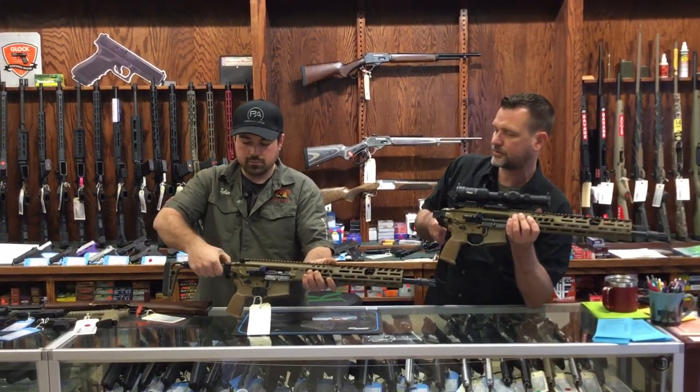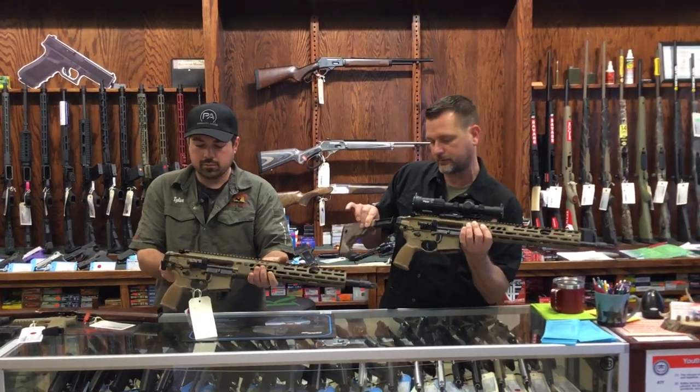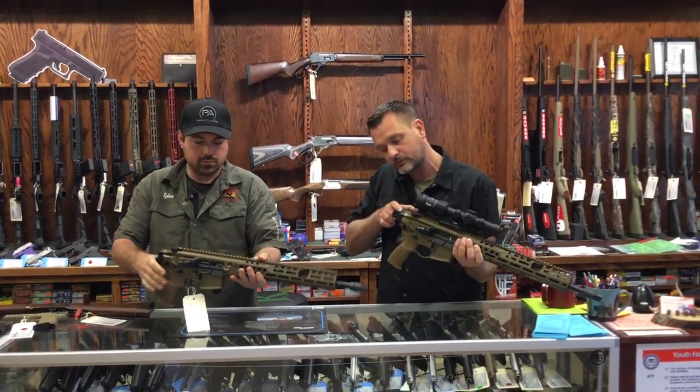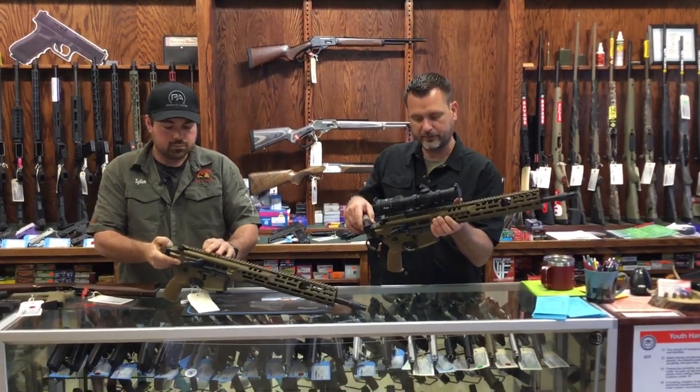I took this stock off and put an adjustable one on from SIG. It was real easy — just one screw right there. Comes right on, right off. Super simple.